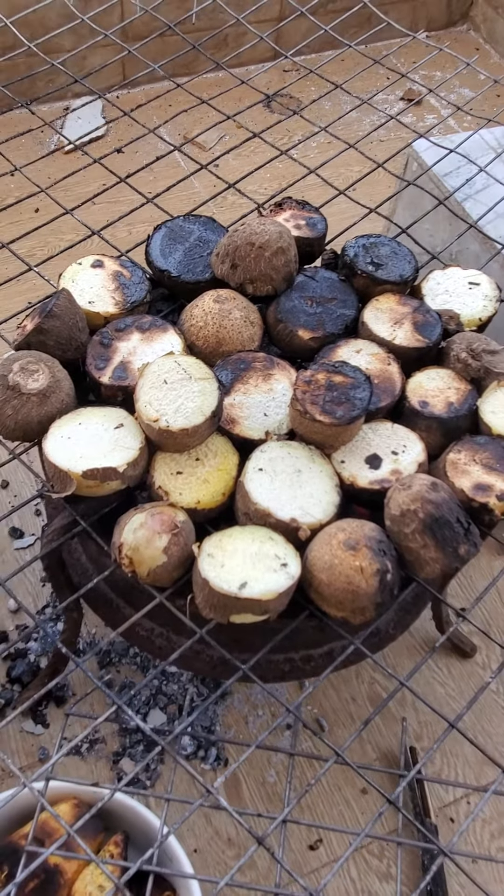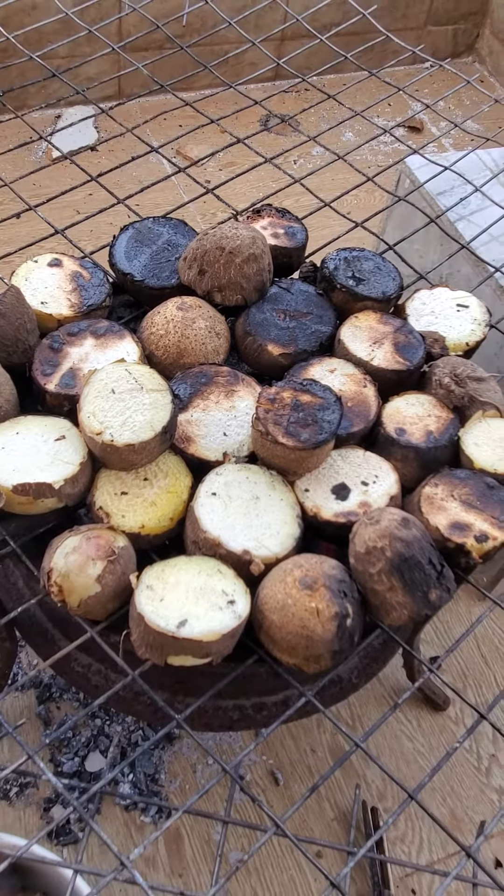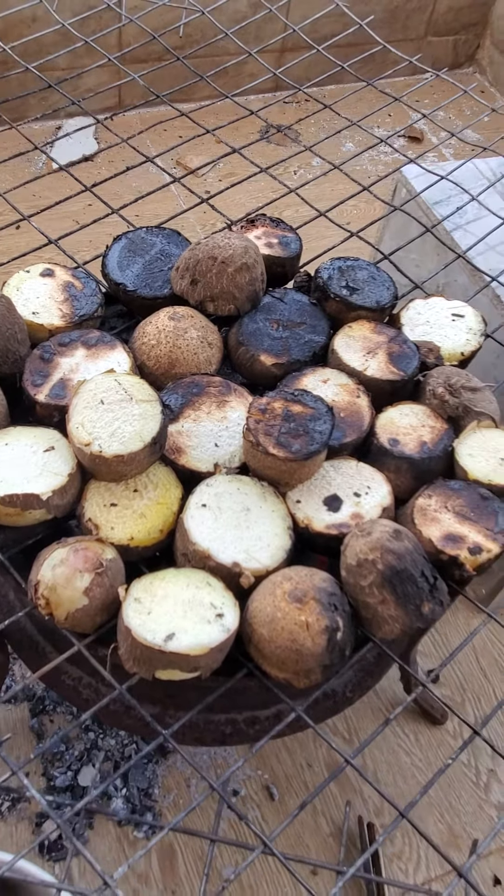It's coming up gradually, almost ready. I'm going to blow more heat to it.